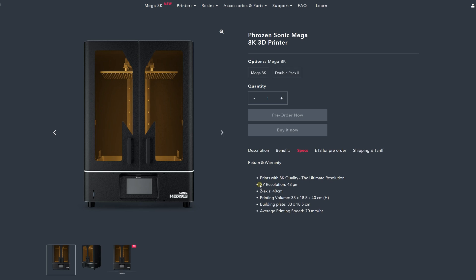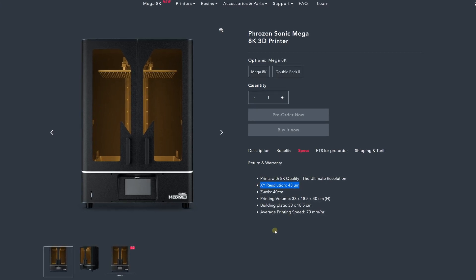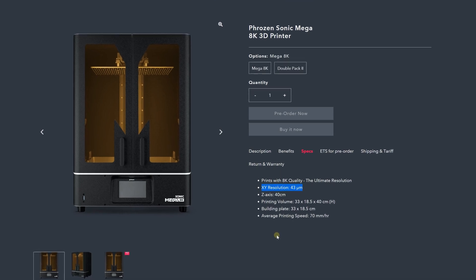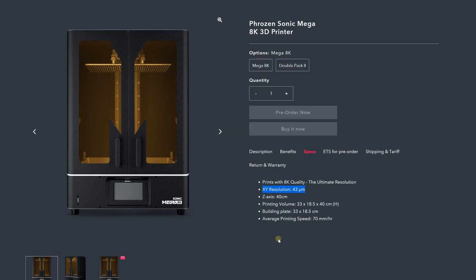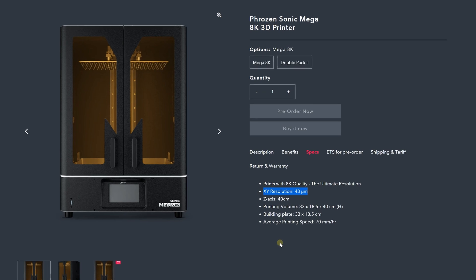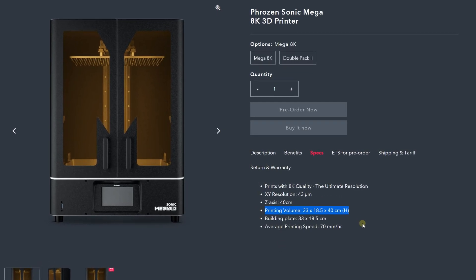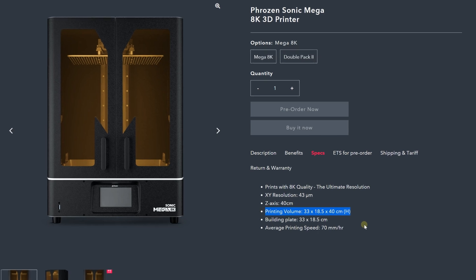Before we unbox, let's get into the specs of this machine and find out why it's a game-changer. First, let's look at the pixel resolution — it's 43 microns. This is because of the 8K screen, so you can bet that you're going to get a really high resolution model out of the printer. The actual build volume is 33 by 18.5 by 40 centimeters.